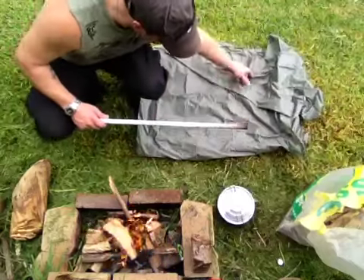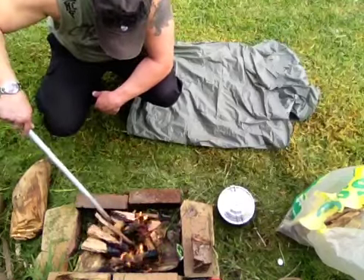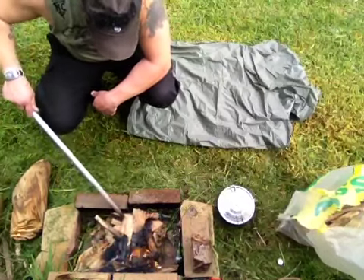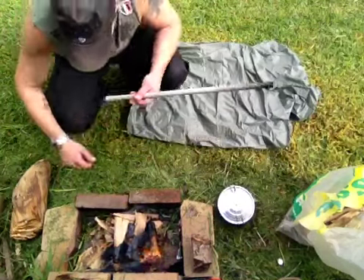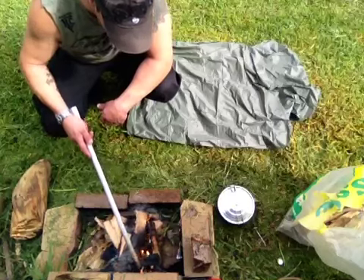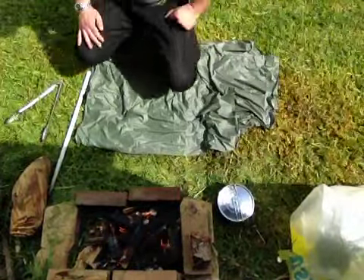I'll get these heated up and wait until this gets to a coal and basically start cooking. I've got my poncho here because it's pretty wet. Just got to keep getting this burning, get it to a bit of coals. The coals are coming along.